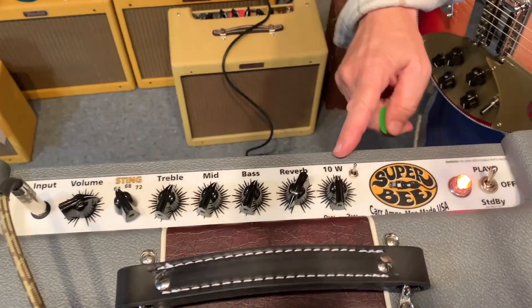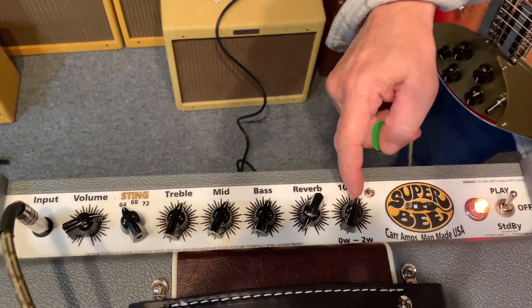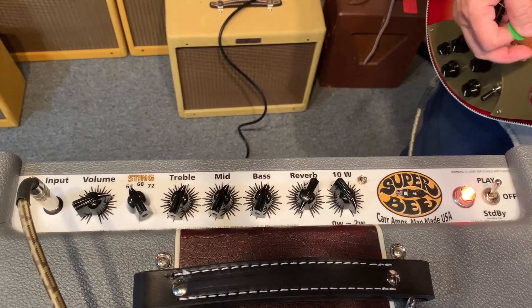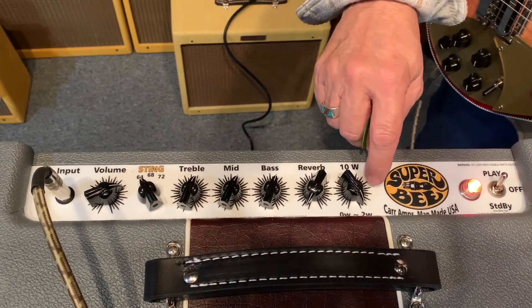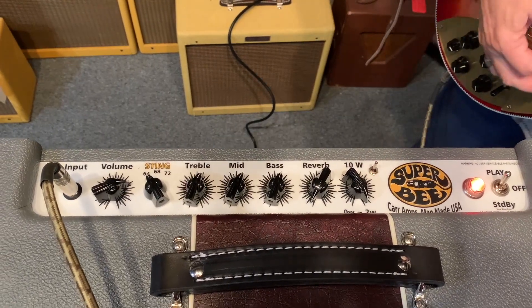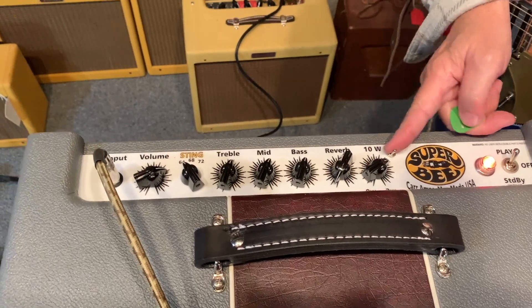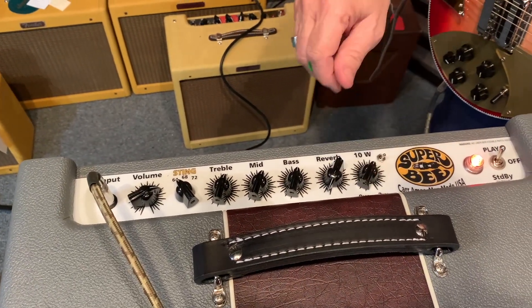And then we have this switch here. With this switch down it only goes up to two watts tops. But with this up, it is 10 watts — 10 imperial watts. So we're going to put this down and set this up for about a watt and a half.